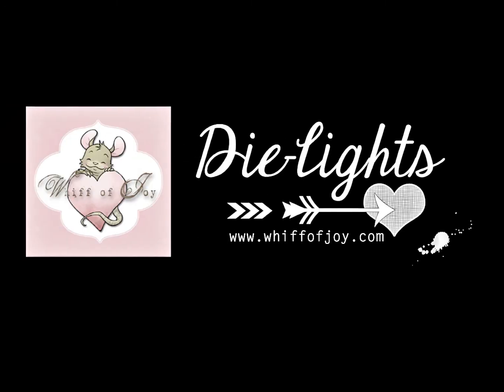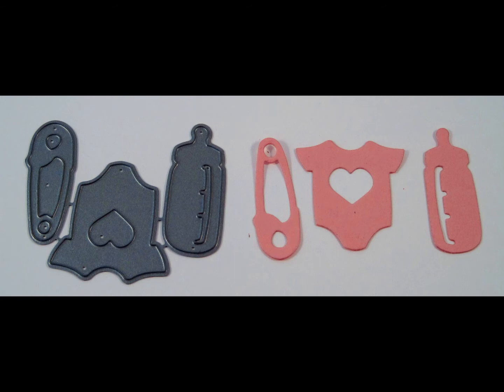Hi! Welcome to Wifo Joy Stamps' presentation of our die lights collection. I will be showing you today our bundle of joy trio die with easy breakaway tabs.